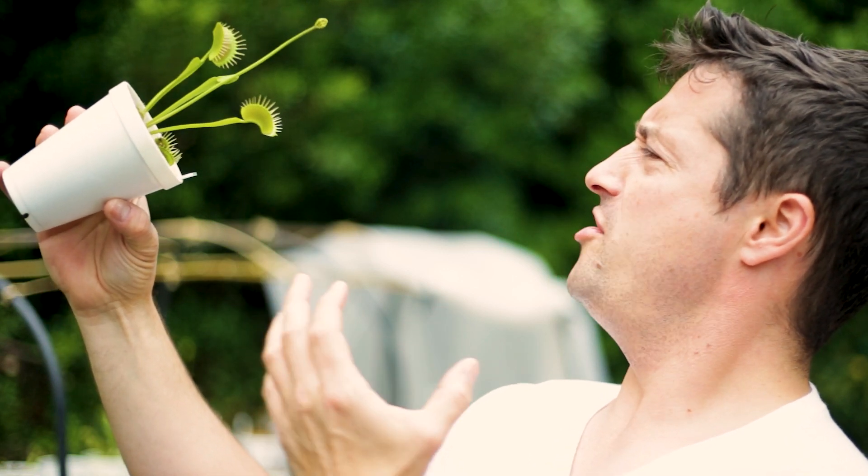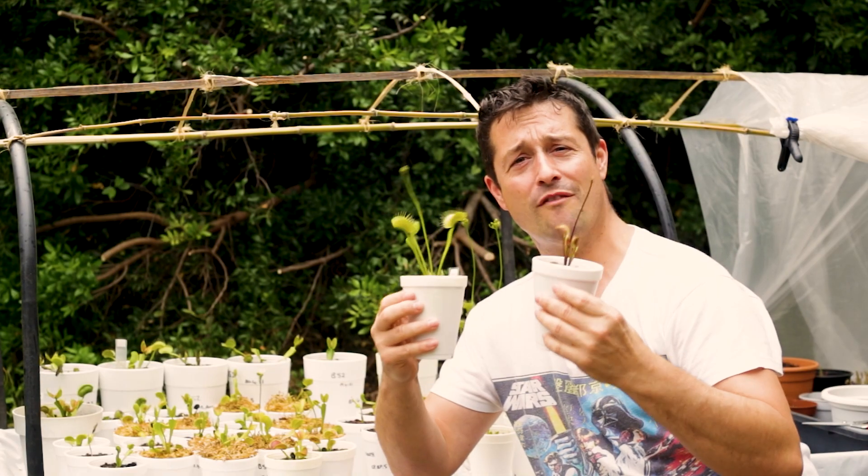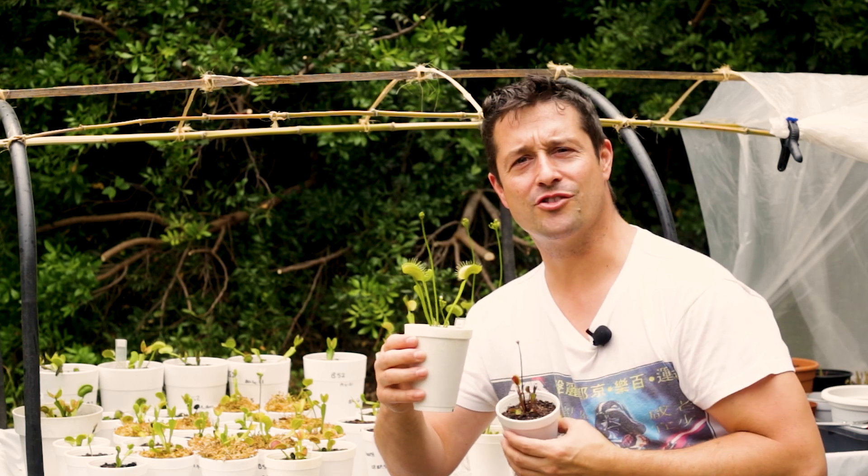To cut or not to cut — that is the question. Today we're going to answer whether or not to cut back your flower stalks on your Venus fly traps.